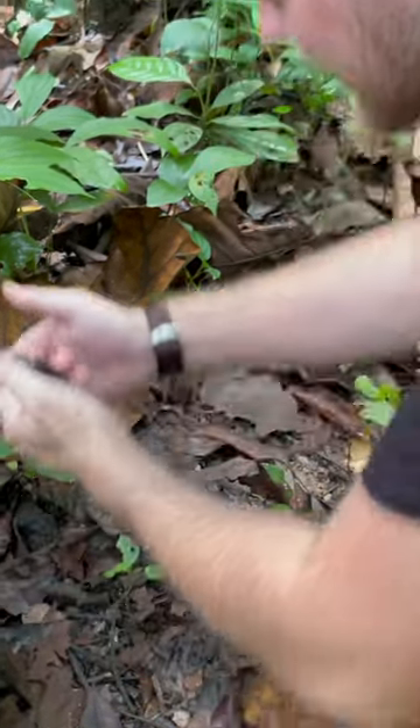Oh, look at the size of this millipede. It's so huge. This is a perfect one.